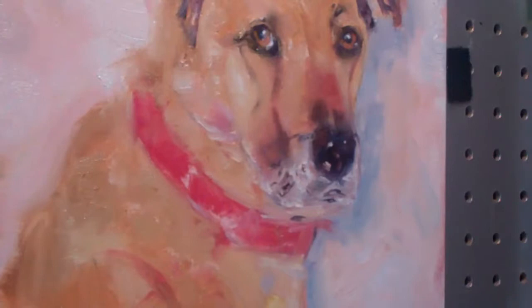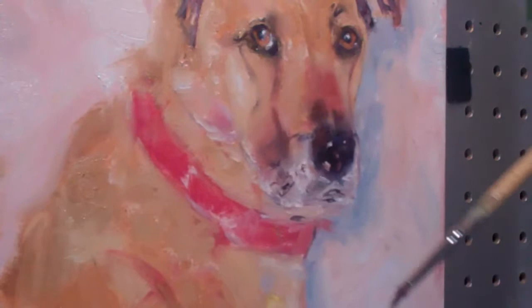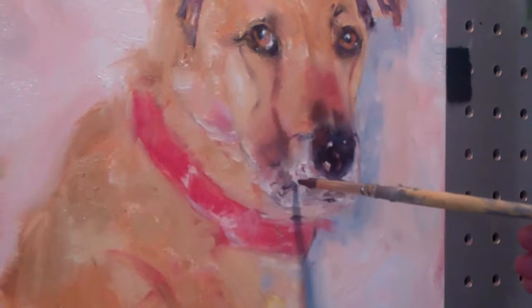So we're going to dirty up this part of his face a little bit, and we want to soften this area up — no hard lines in here.